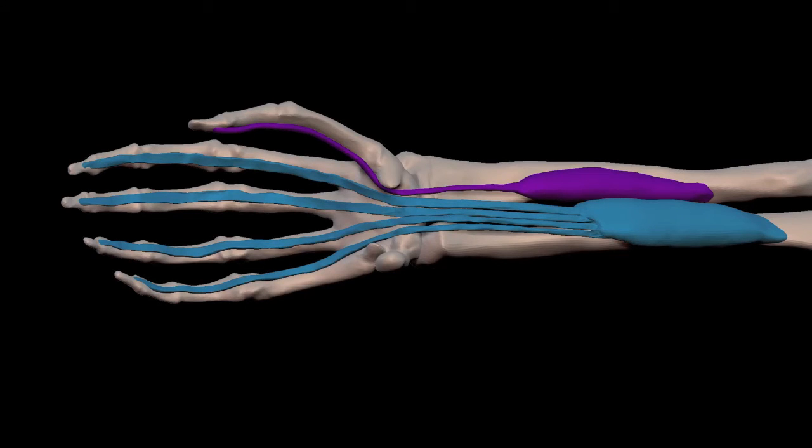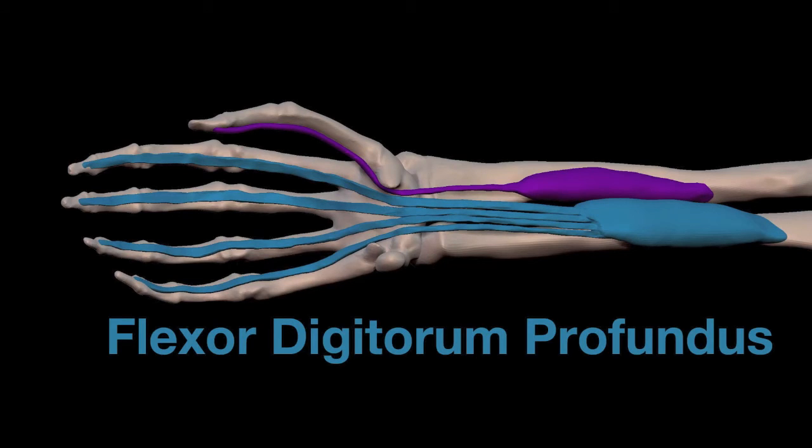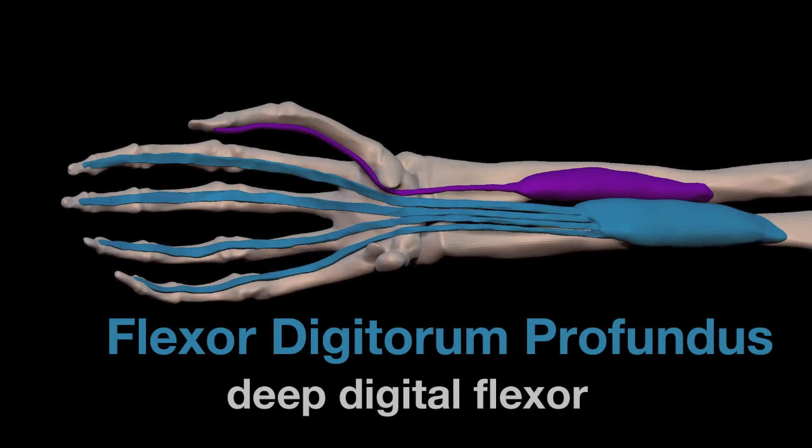The muscle in blue is flexor digitorum profundus, and the meaning of that name is deep digital flexor. Flexor lets us know that it flexes the fingers as opposed to extending them. Instead of using the word fingers, we use the word digits — so instead of saying deep finger flexor, we say deep digital flexor.